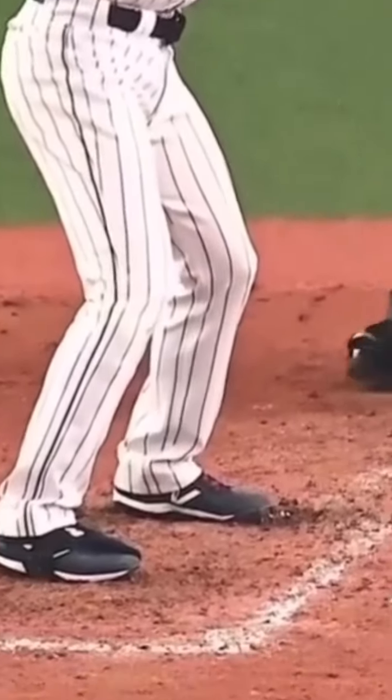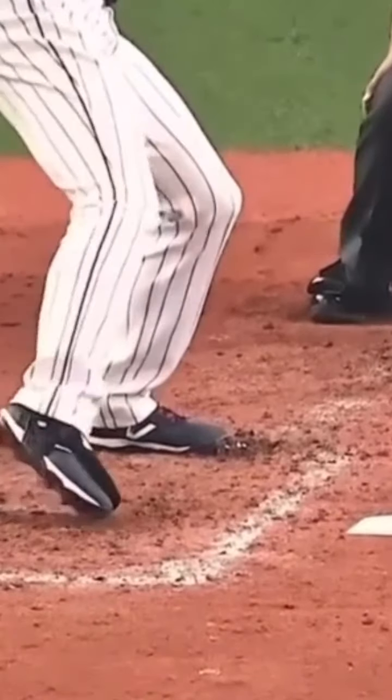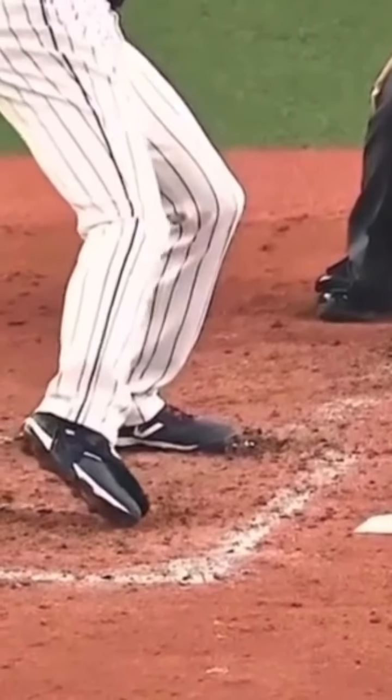I want to stay in that heel all the way through my load. When I'm loading, watch him stay in that back heel. He is maintaining that back heel as long as he can — he is in the heel. So once he gets into his move, the hips are starting to turn. We're really focused on the bottom half here. He is in the ground, not letting this knee go out. The back knee is what I'm looking at, not the front knee. He doesn't let that knee go out.